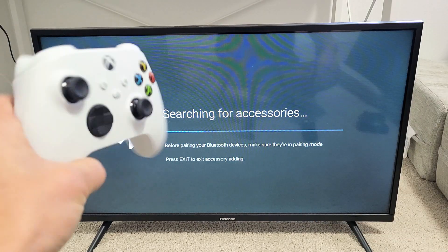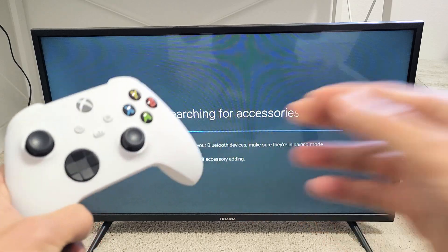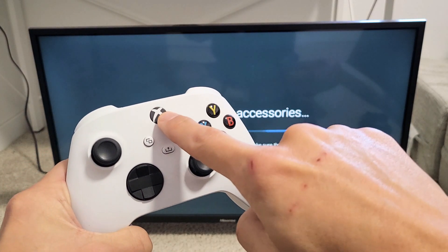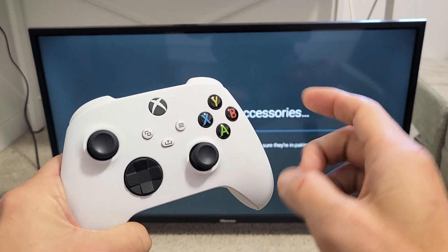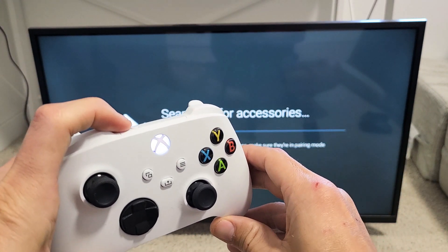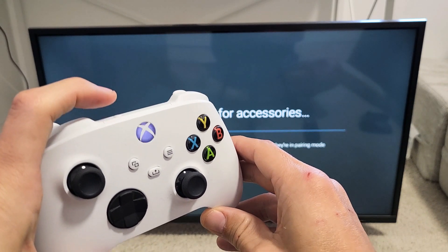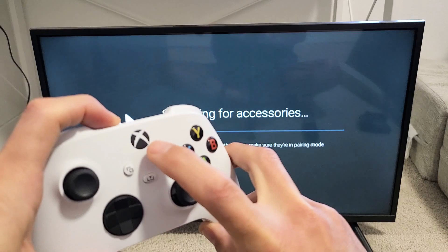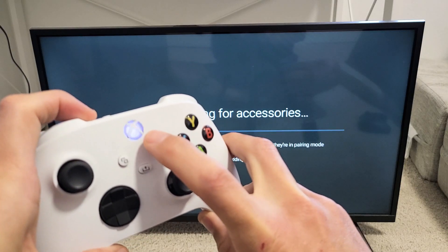Now grab your Xbox controller, X or S Series. First thing we're going to do is turn it on — hold it for a couple seconds, and now it's blinking. Now we're going to press and hold the Share button, and just wait until the light starts blinking rapidly.